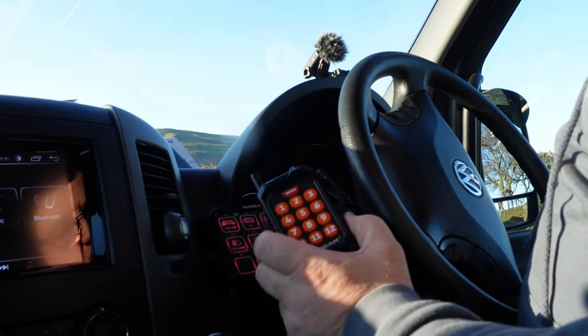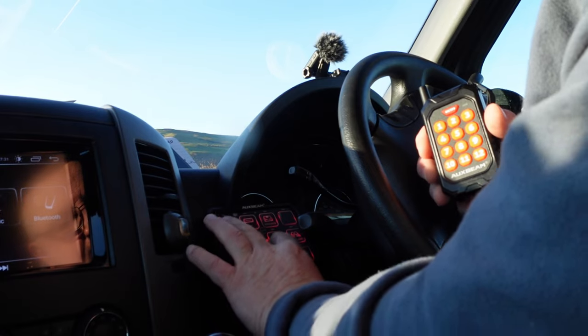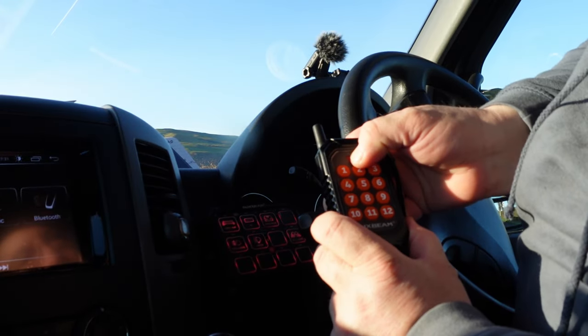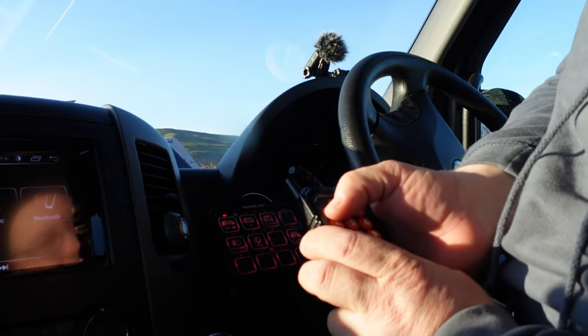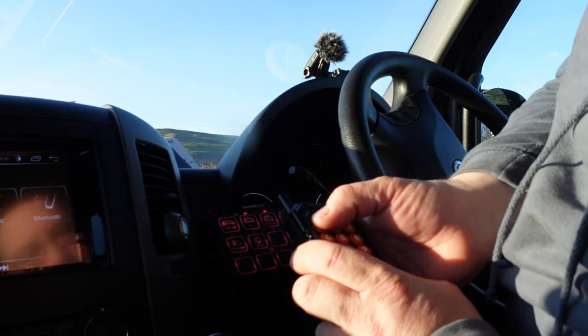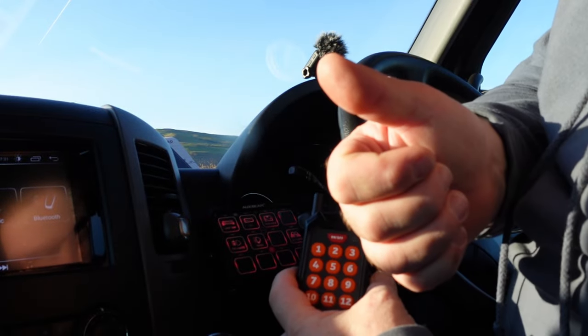Pairing up the remote is pretty simple. Click the on/off button and any other button on here until the red lights come on, then click on/off on the remote and all them green lights flash on there - and that is it paired up. See that - I can turn the lights on now individually. So simple, so quick - job done.